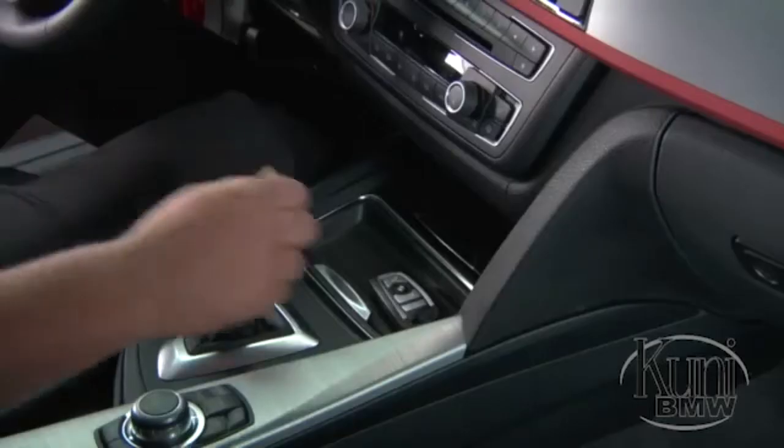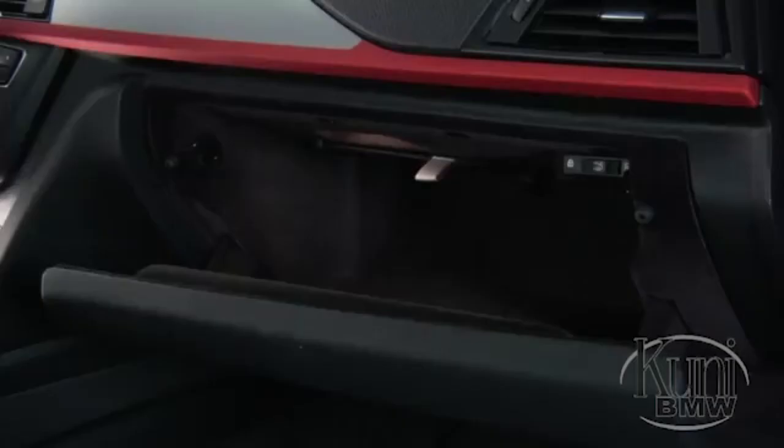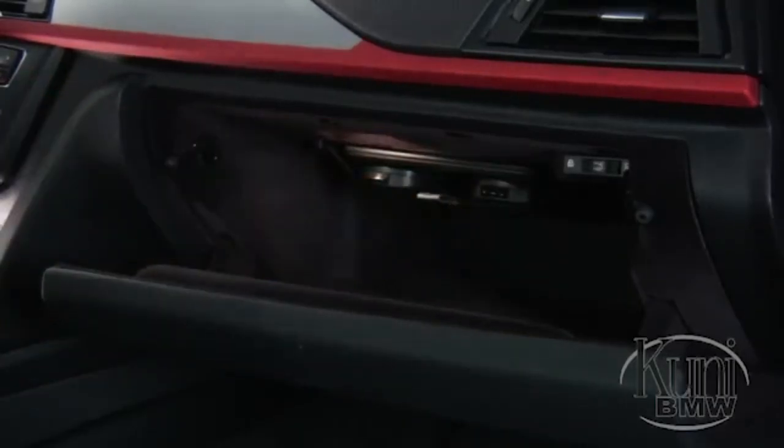When not in use, the storage tray can easily be removed and stored inside the glove compartment by sliding it into this net with the top surface facing up. Placing the cover plate in this location will secure it so that it doesn't rattle when driving, while also ensuring the cover plate won't be misplaced or lost.